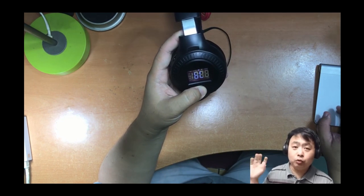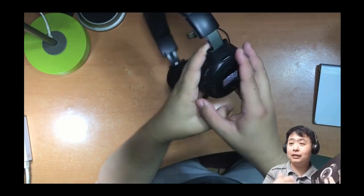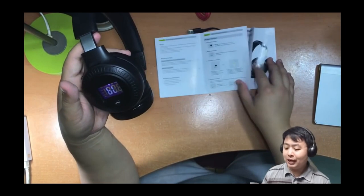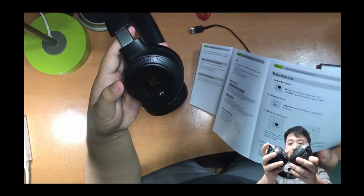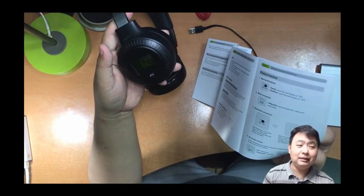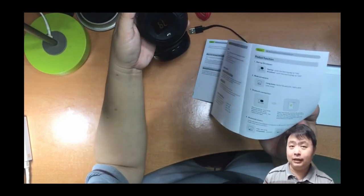The Bluetooth transmission distance is 10 meters, but if there's a wall between you and the connected device there will still be some disruption. You can fold it down to store it in your bag. Note that this headphone is definitely not waterproof, so if it rains please keep it in a bag.